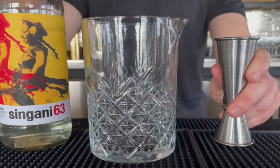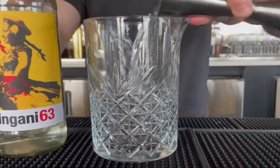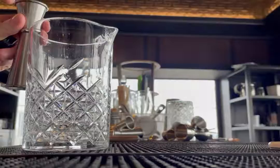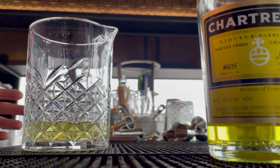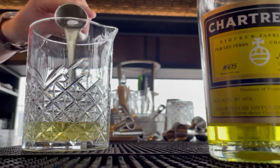All right, let's get started. We're going to begin with an ounce and a half of the Singani 63, a half ounce of the St. Germain elderflower liqueur, followed by a half ounce of yellow chartreuse — yellow chartreuse is my favorite liqueur, delicious, I highly recommend you go get some — and then lastly, a half ounce of that Granny Smith jalapeño syrup.